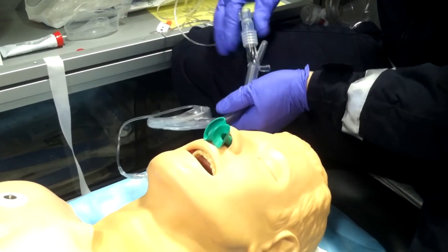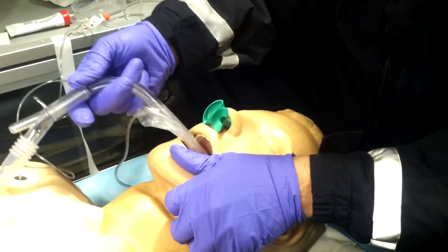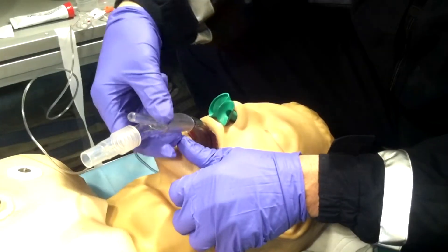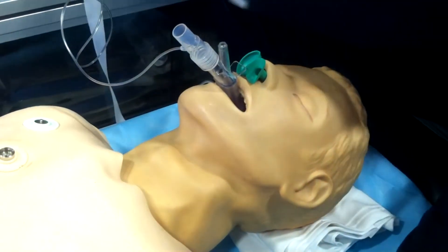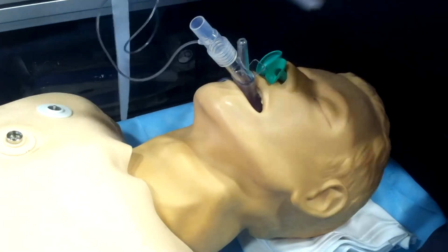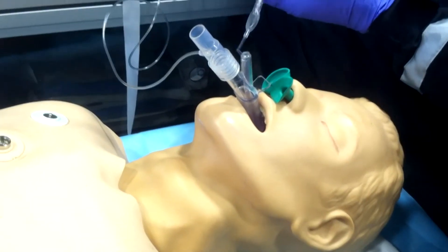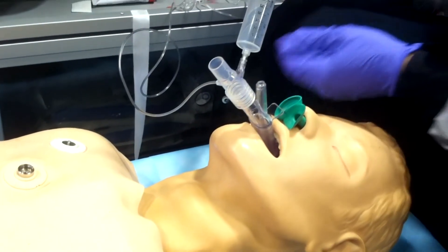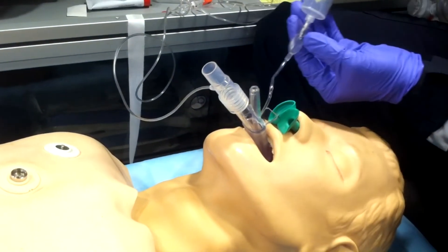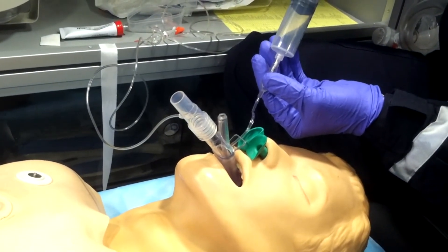For insertion, place it at the mandible — you don't have to stick your fingers in — and slide it against the hard palate, sliding it all the way in until you meet resistance. Once you meet resistance and it's fully seated, leave it there. Confirm it's properly placed: the fixation tab should be 1.5 to 2 centimeters above the upper lip.